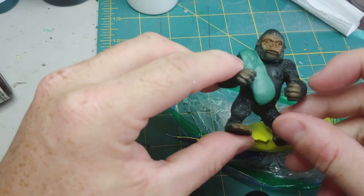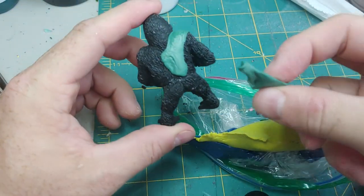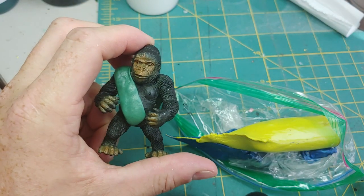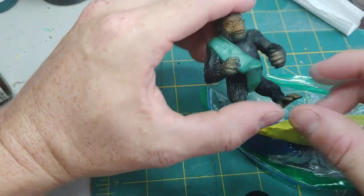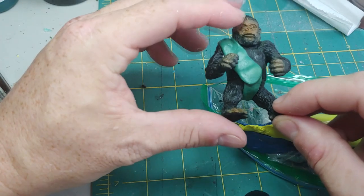We're going to start the project off with some green stuff. I'm not a real big expert at this, but basically what we're going to do is just mix this together. We're going to flatten it out and start applying it across, just trying to make that coat. I'm also going to make some underwear here so our Gorilla doesn't get arrested for indecent exposure. We're just going to form it to the model and then we'll start smoothing it out.